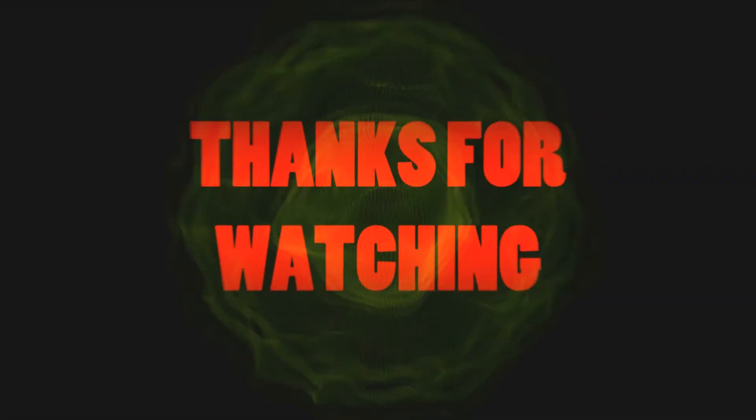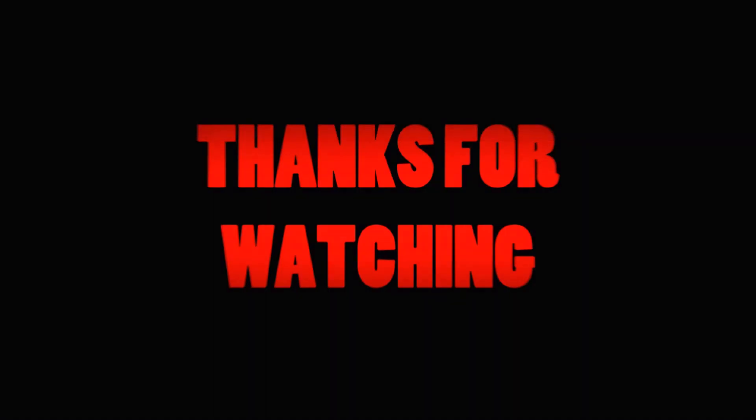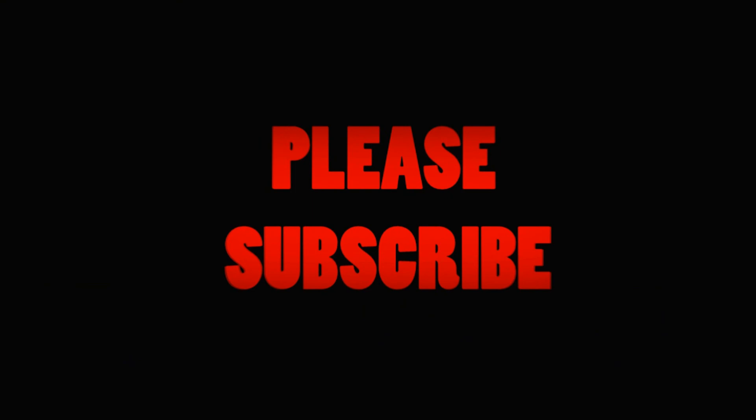Anyway, that's all for me. Thanks for watching. I'll see you next time.